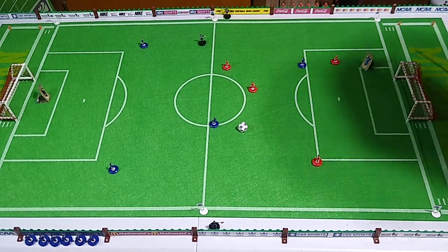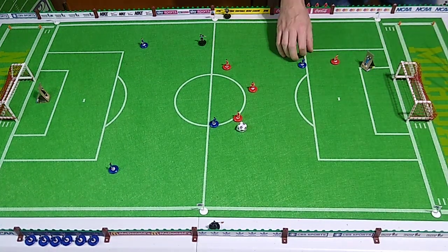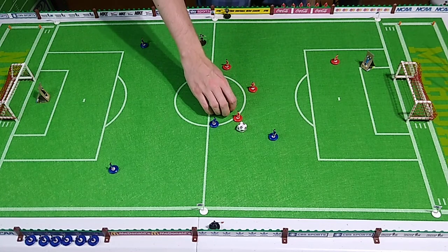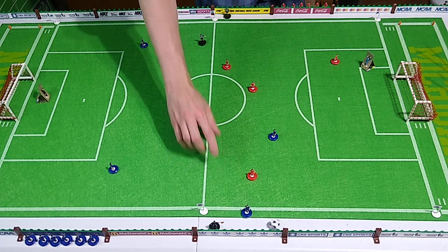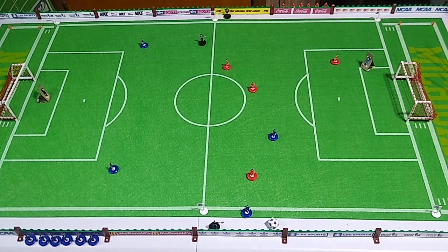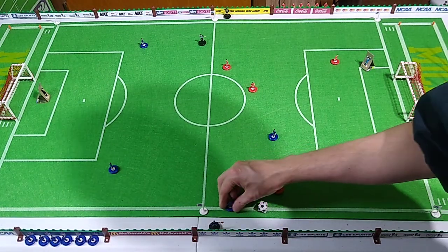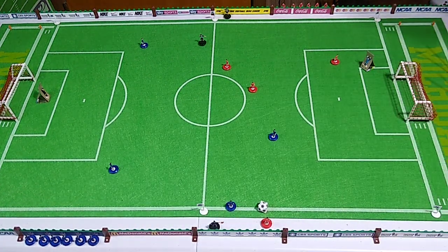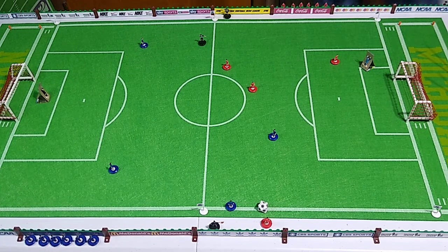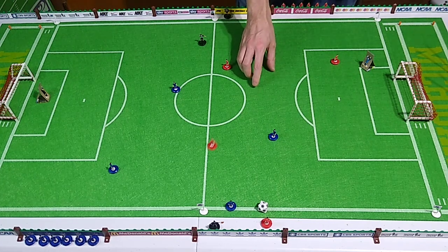Good defense. Good offense but now I'm on the wrong side of the ball — still on the wrong side of the ball. Throw in right there. I need to move the blue player. Should have moved a red player first, I apologize for that. There we go.